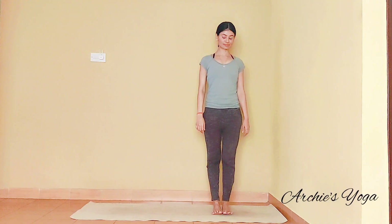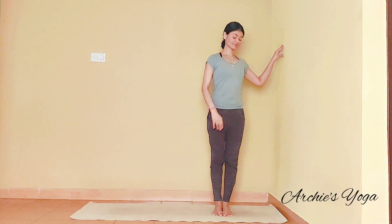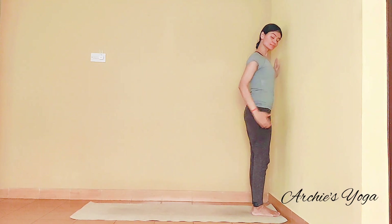Namaste everyone. Hope everybody is doing well. So let's start our first posture which is Utkatasana.